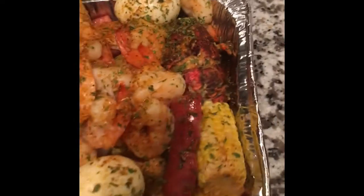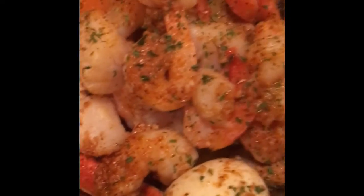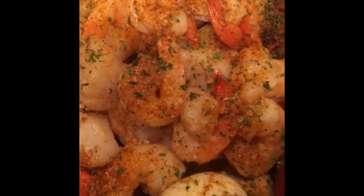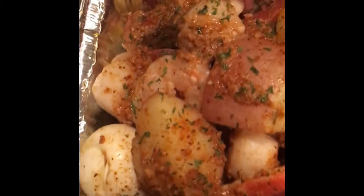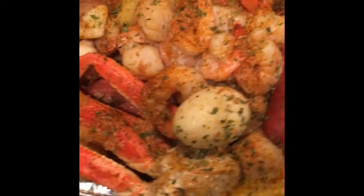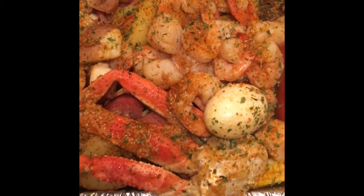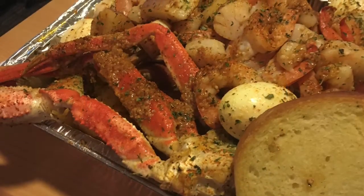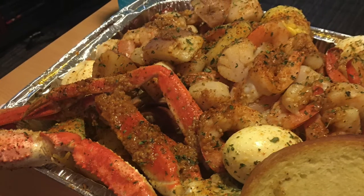We're done. As you can see, the lobster tail is sitting right here, with three or four snow crabs at the bottom. These are the finishing touches to it. I'm about to dig in.